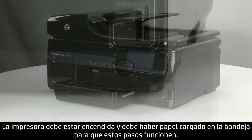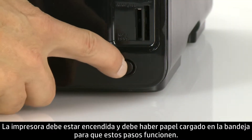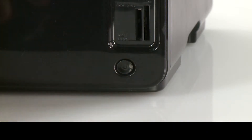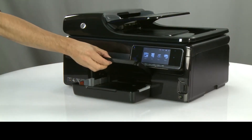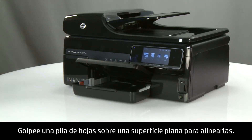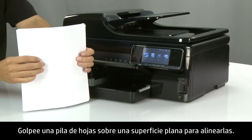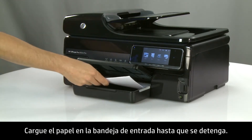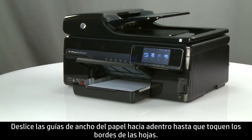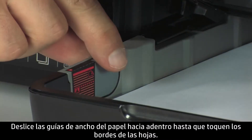The printer must be on and paper loaded into the tray for these steps to work. Lift the paper output tray. Align a stack of paper by tapping it on a flat surface. Load the paper into the input tray until it stops. Slide the paper width guides inward until they stop at the edge of the paper.